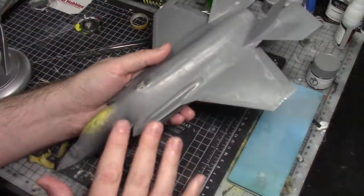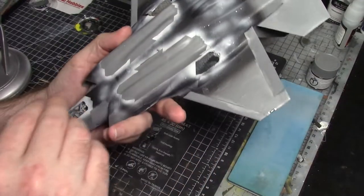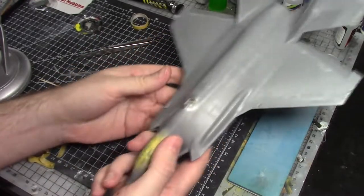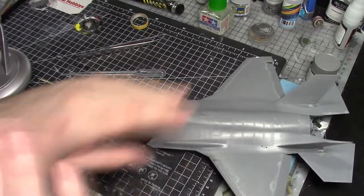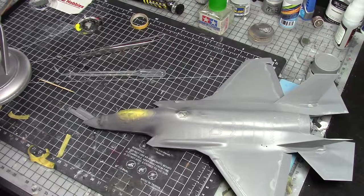We're ready to go ahead and give the whole thing a prime and paint next week. Short and sweet this week - not really much to talk about because it pretty much follows instructions, nothing too crazy. Just getting prepped and ready for paint work, and it's going to look awesome once the paint goes down. Thank you as always for watching. Have a great week and I'll see you next week. Bye-bye.